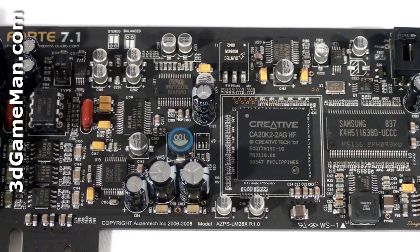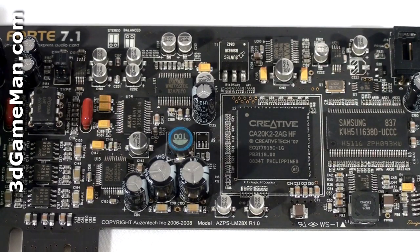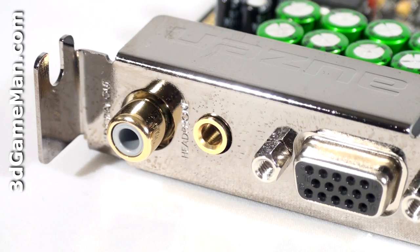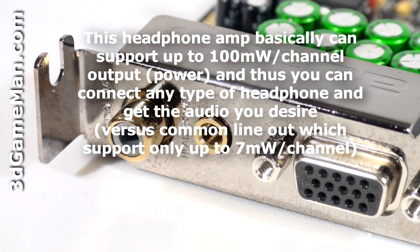This sound card offers 7.1 channel Dolby Digital and DTS audio playback, and the key technologies include Creative Labs EAX5 Advanced HD sound effects, X5, CMSS3D, XRAM, and X5 Crystallizer. This sound card also has a separate headphone output circuitry. This headphone amplifier uses a proprietary Zentech design dedicated headphone amplifier based on the op amp, with eight high-end discrete transistor buffer class AB type headphone driver stage.